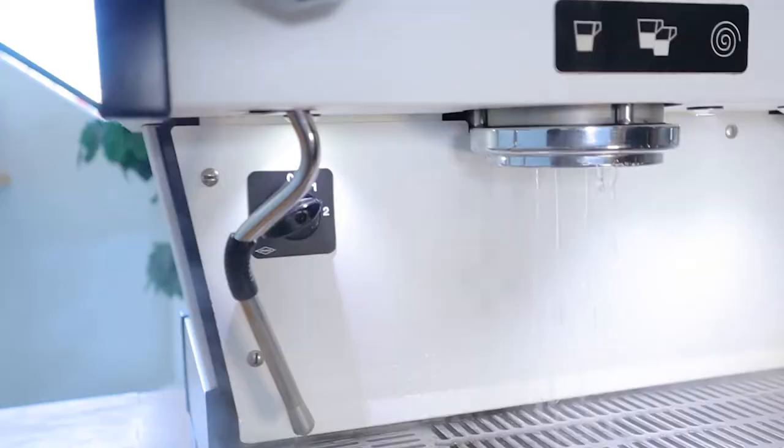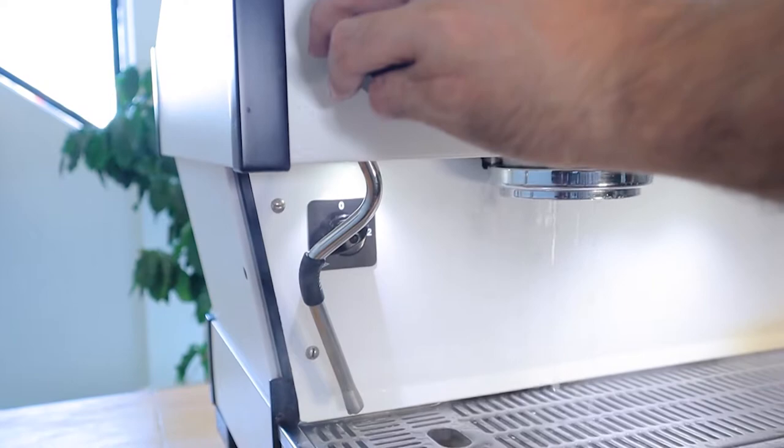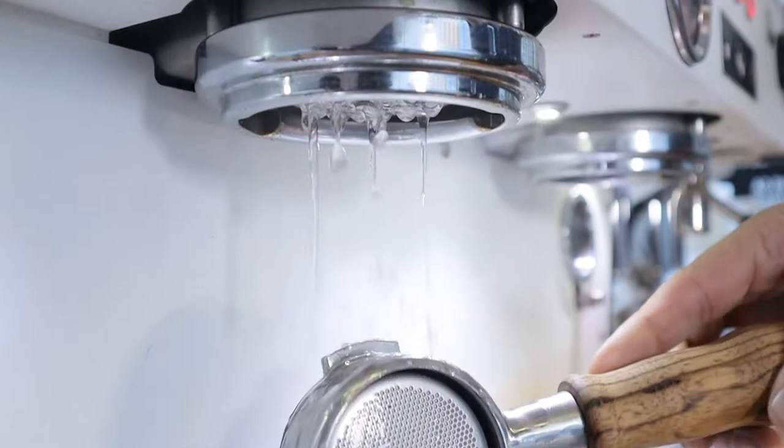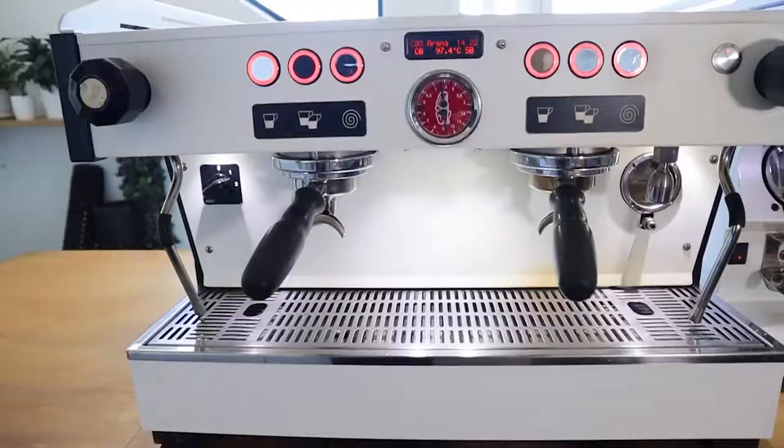The brilliant part about being a dual boiler machine is that you've got one separate boiler for the steam and one separate boiler for the group heads. That means you don't have to do what's called temperature surfing — flushing boiling water out of the group heads if it's been sitting idle — like you do on many older machines. You have perfect temperature at the click of a button, all the time, and endless amounts of steam.